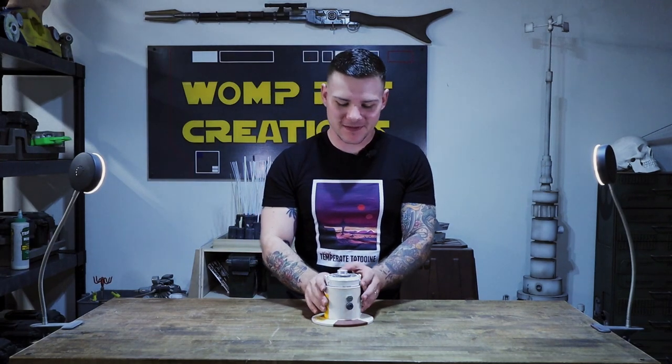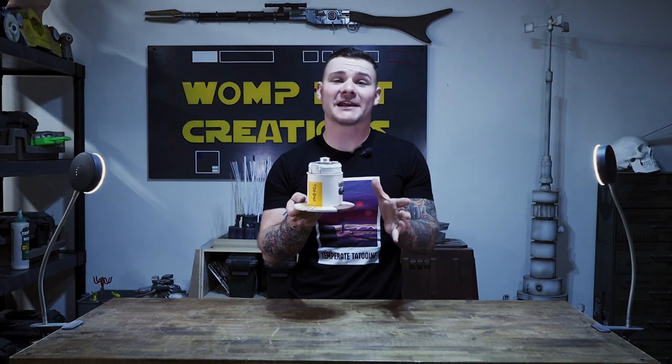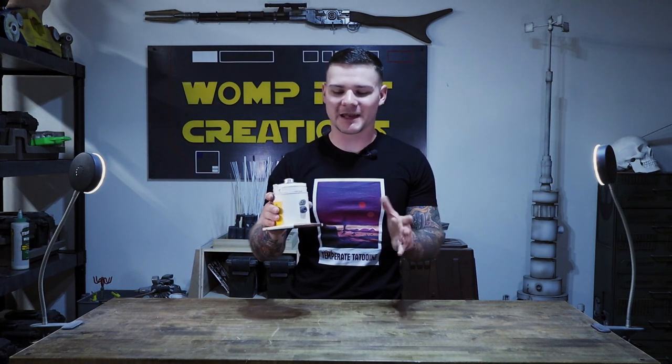Hi there everyone, Josiah here with Walproc Creations with this week's show and tell. This week I'm pulling out this — for those of you who don't recognize it, this is a model that I made of a proton grenade used by the rebels in Return of the Jedi to destroy the bunker on Endor. It's almost like a mine, but in the movie they attach it to surfaces inside the bunker from the bottom and then set the charge on top and get out before they all blow up.